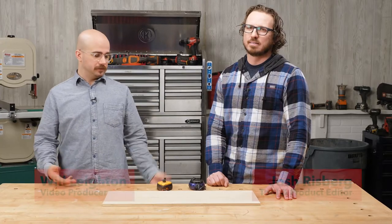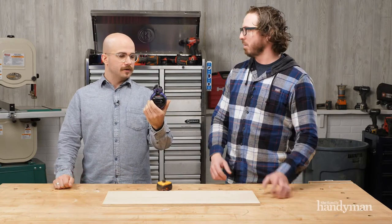Today on Stuff We Love, we're talking about chalk lines. This is the Tajima Chalk Right 2 — the affordable best chalk line.